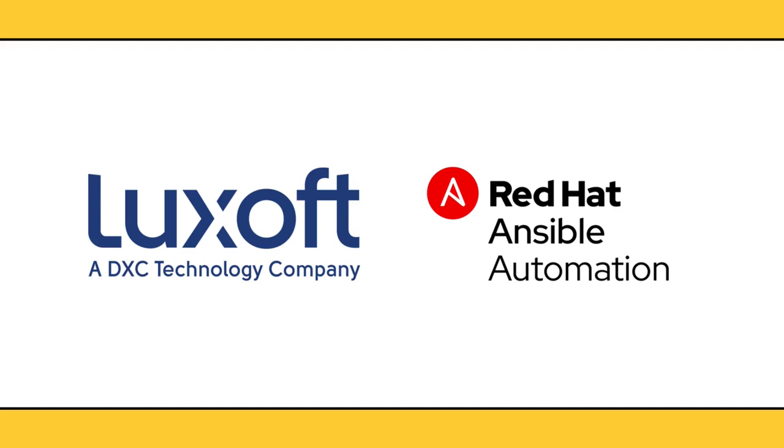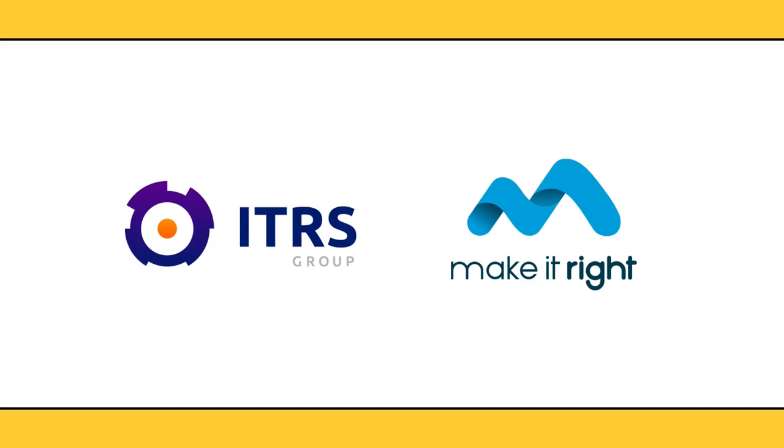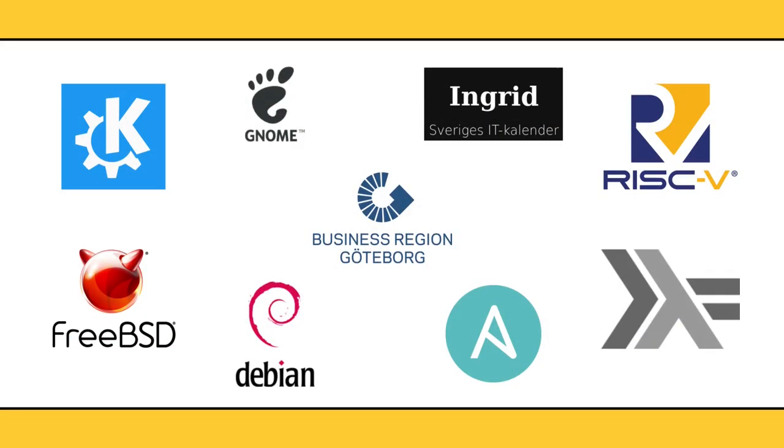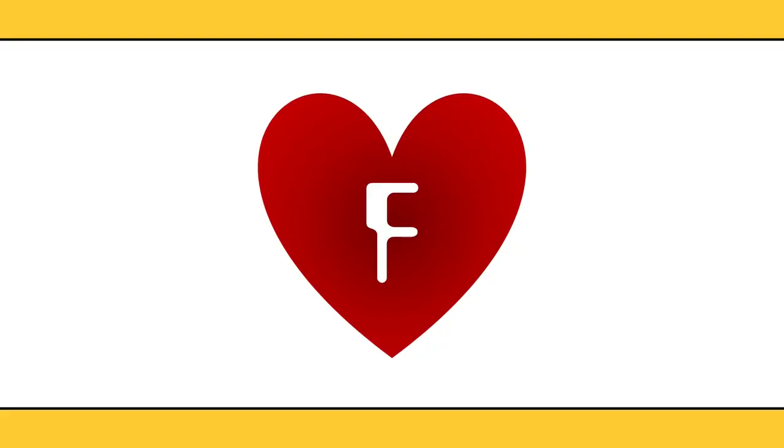Welcome to FOSS North, the virtual edition. We would like to thank all our sponsors and partners in this difficult situation: our Gold Sponsors LookSoft and Ansible by Red Hat; our Silver Sponsors ITRS Group and Make It Right; our Base Sponsors; our partner projects, the open source community and the region of Gothenburg. And a huge thanks to our awesome community — this would not have been possible without you.